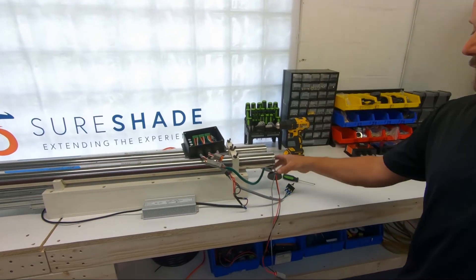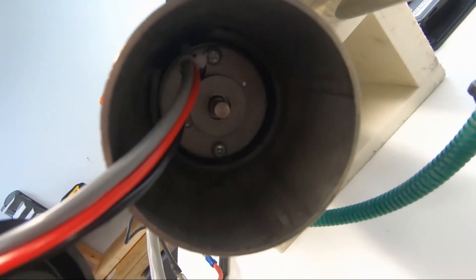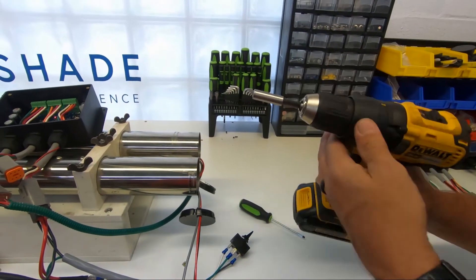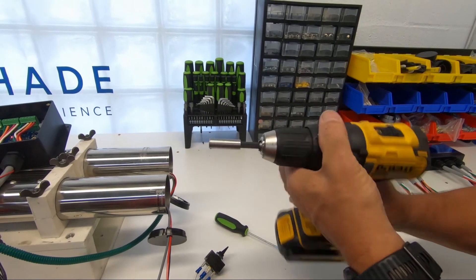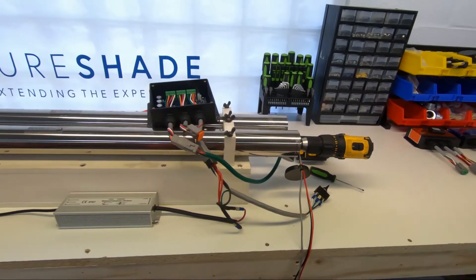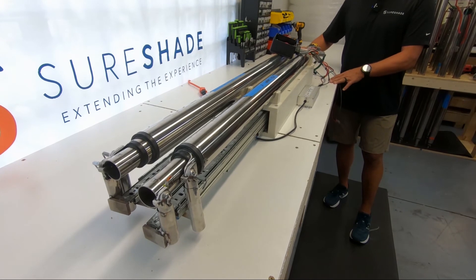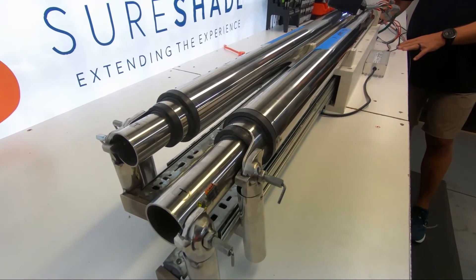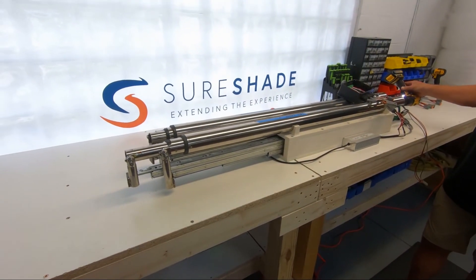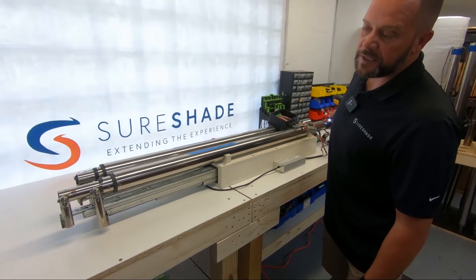If you still can't get it apart, your last and only option is to pop the black cap off the end of the tube. You can see the drive shaft inside. Take a quarter-inch extension on a drill, put the drill in reverse — do not have it on drill mode — back it up a little bit, then take your quarter-inch bit, put it on the end of the drive shaft, and slowly pull the trigger. You can now run the actuator. Use this to verify that the actuator is actually good.